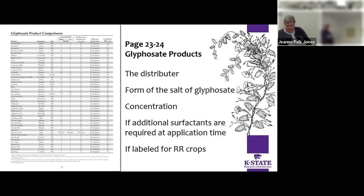Flip to pages 23 and 24 — it's a comparison of your glyphosate products. It lists the distributor, the form of salt of glyphosate being used, the concentrations, whether you require the addition of a surfactant for application or not, and if it's labeled for under-canopy crops. Again, a great way to compare products that you have.